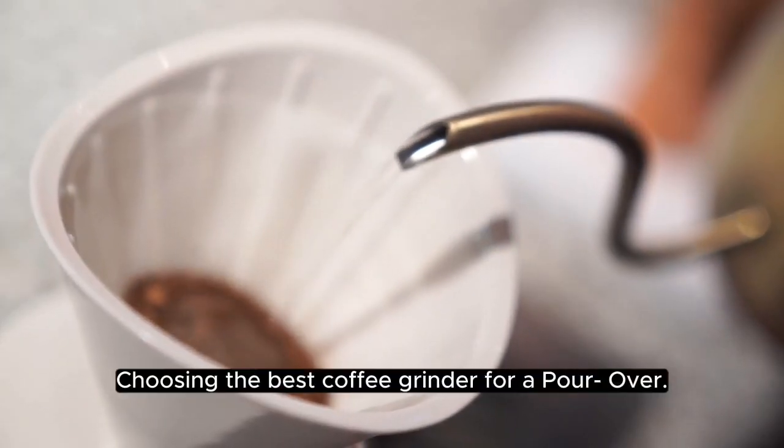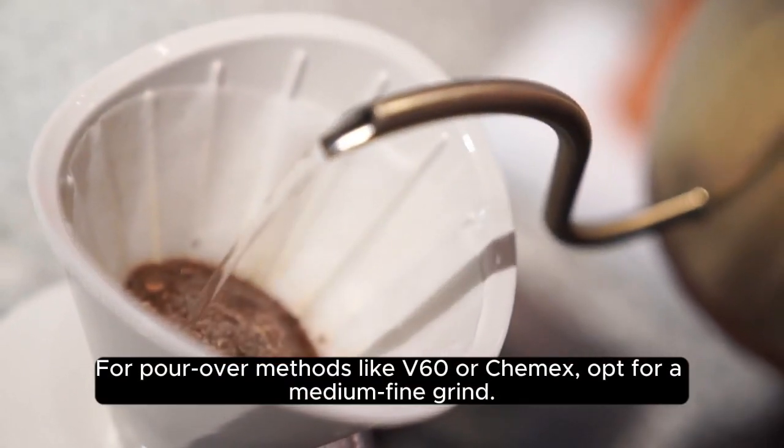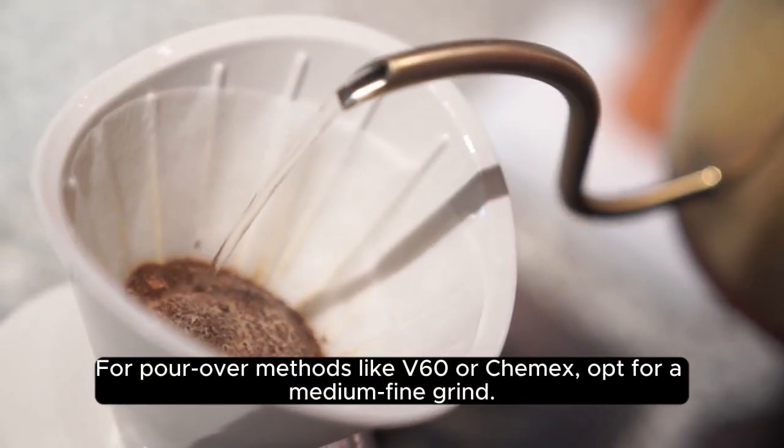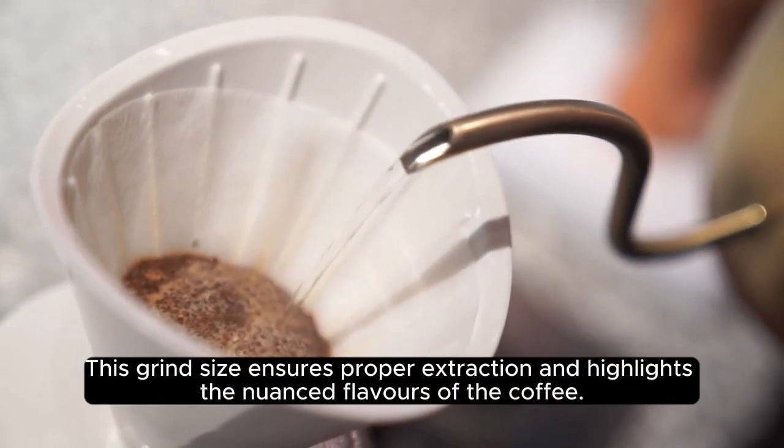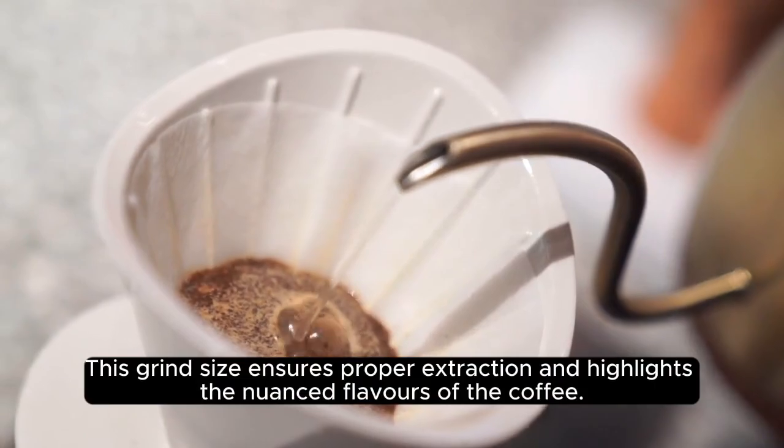Choosing the best coffee grinder for a pour-over. For pour-over methods like V60 or Chemex, opt for a medium fine grind. This grind size ensures proper extraction and highlights the nuanced flavors of the coffee.